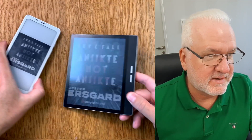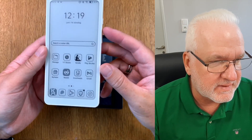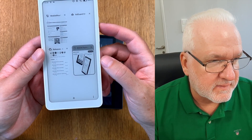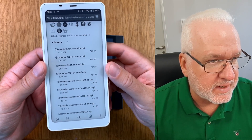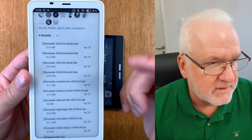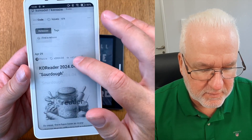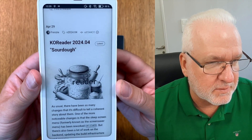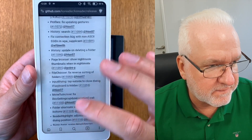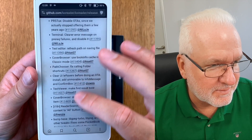You do exactly the same on the Onyx Books Palma or other Android-based e-book readers. As you see, I have installed co-reader on here as well - it's down there. The same process: go to Brave and I have already browsed to that web page. You can see the Assets here. You download the right file for your device. This is a black and white display instead of color. If we go to the top you see the sourdough version in black and white.